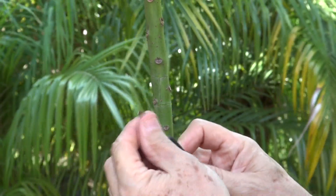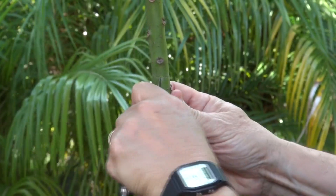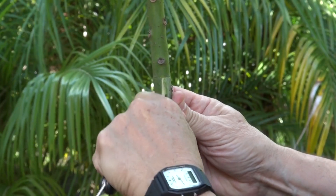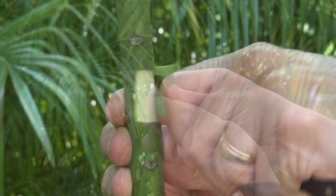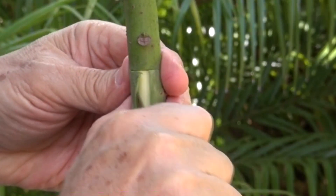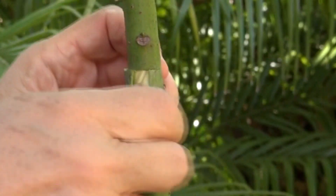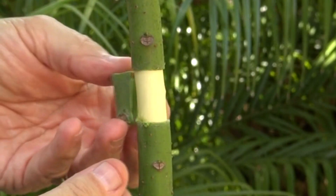We have now cut two rings around the bark, about an inch wide, and we are going to make a vertical cut to try to separate the bark. It comes in handy to have this bark separating tool that some of these knives come with. It's almost full moon, only hours away, so it may be helping. Here's the bark.